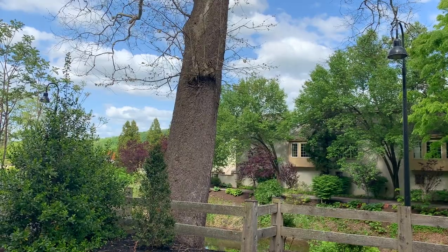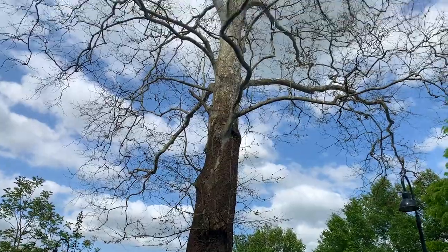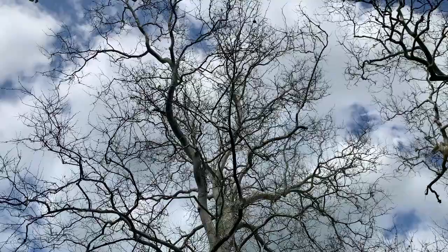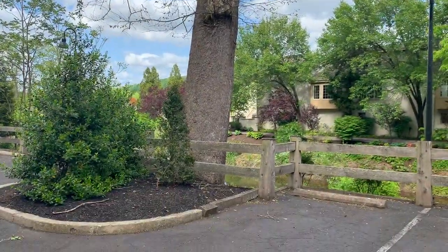Let's get close to this one and I'll show you some distinguishing characteristics of this tree. So here we go. Here's the sycamore. I'll give you a wide shot of it, how tall it is. It's well over 100 feet tall with a diameter of probably 5 feet.